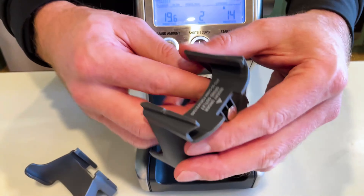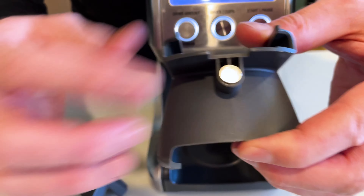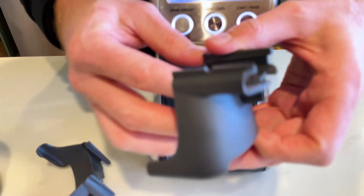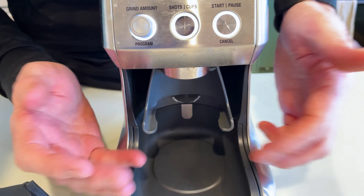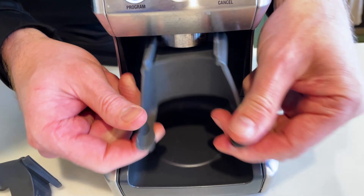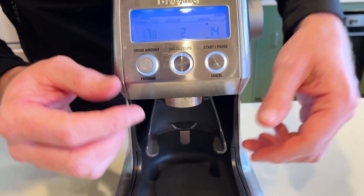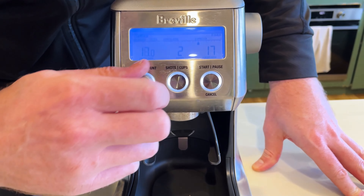One really cool feature is the Dose IQ system. It has a magnet on the back of the portafilter cradles. When you slide the cradle in, it magnetizes in super easily, and when you take it off it changes the time or setting depending on what you had set previously for the grind time.